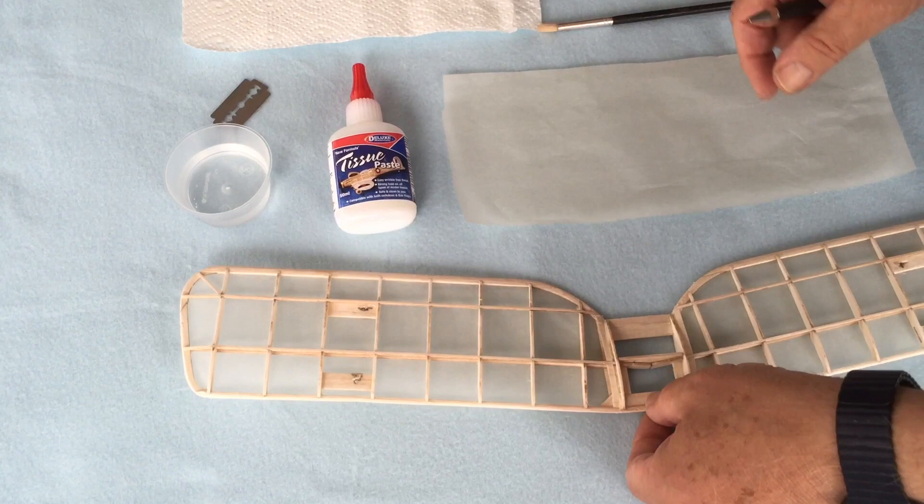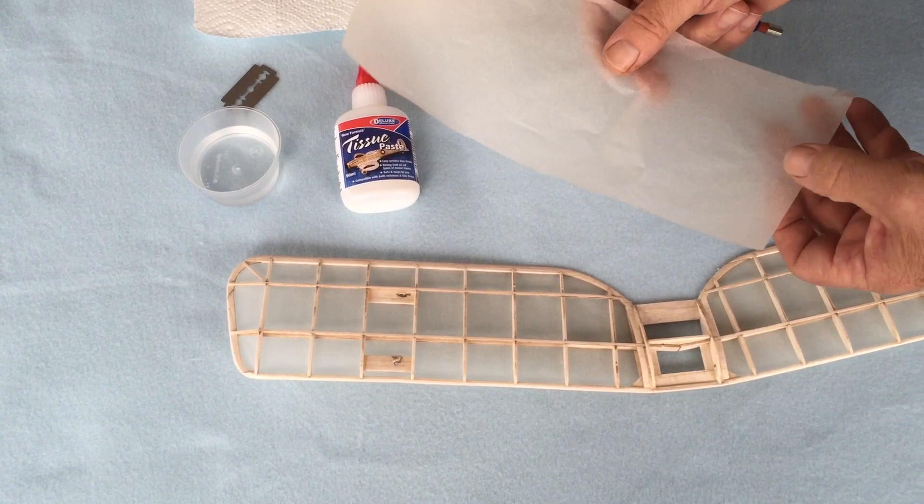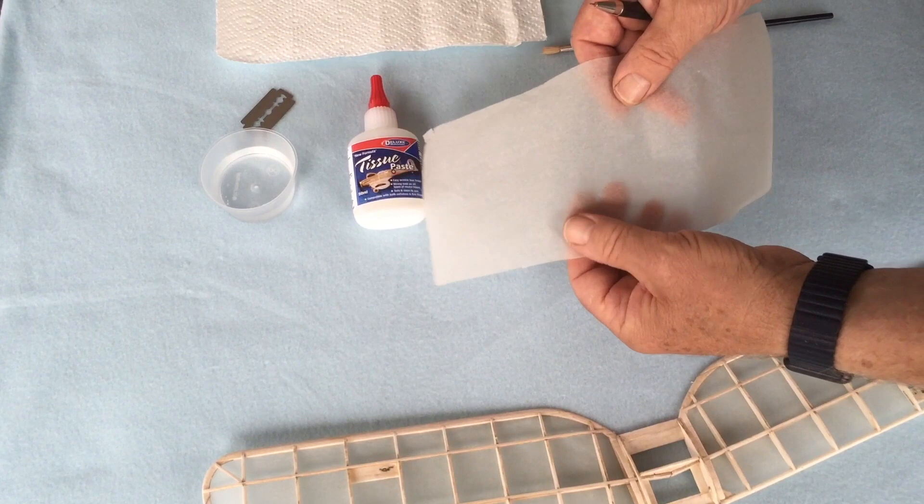I've prepared the wing by sanding it and sealing it. I've already covered the lower side; today we're going to cover the top side. On the tissue, I've cut it about one to one and a half centimetres bigger than the wing itself, as you can see there. There's a smooth side and a rough side. You may not be able to see it on the video, but you'll see it when you get the tissue for yourself.